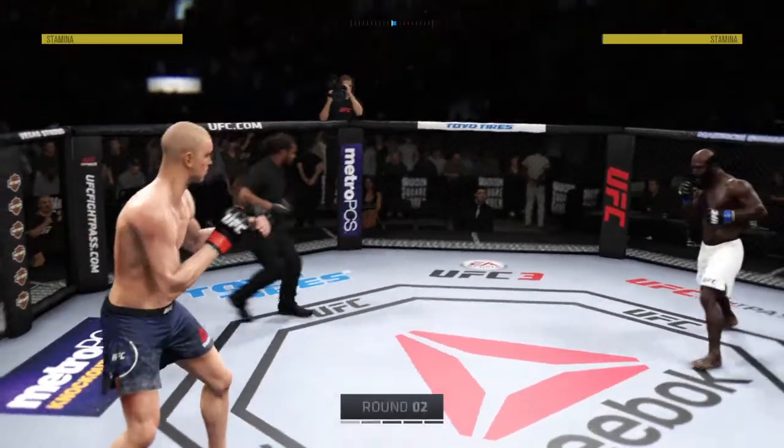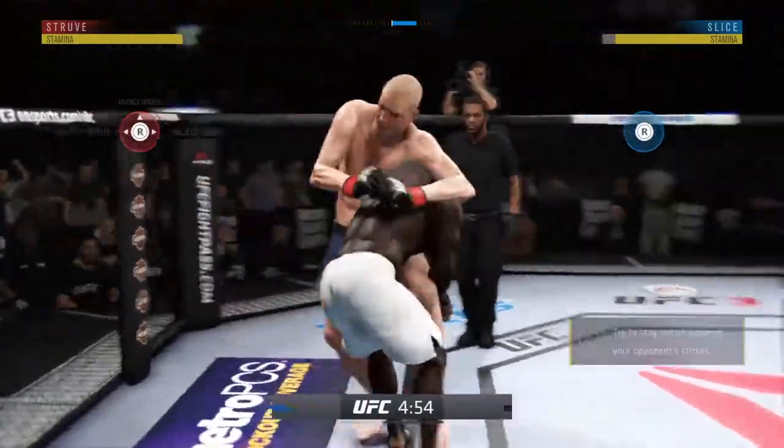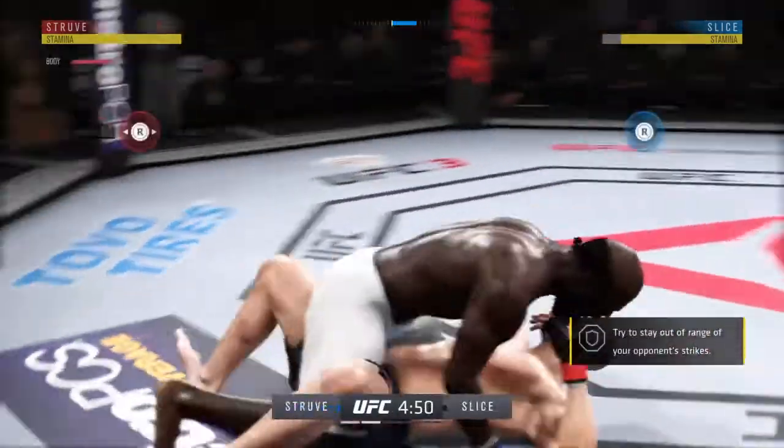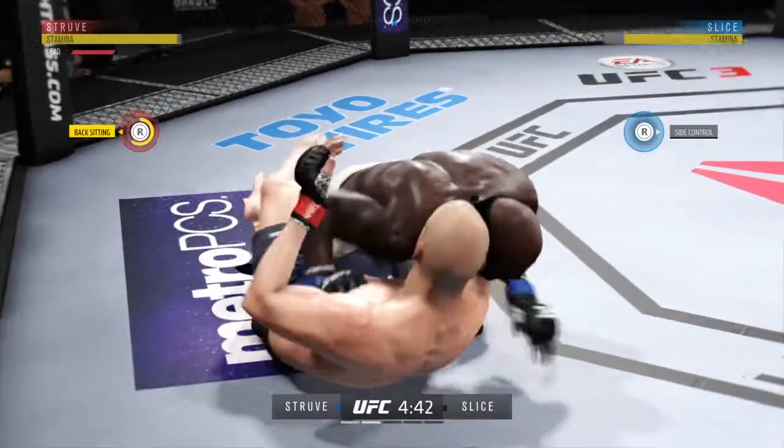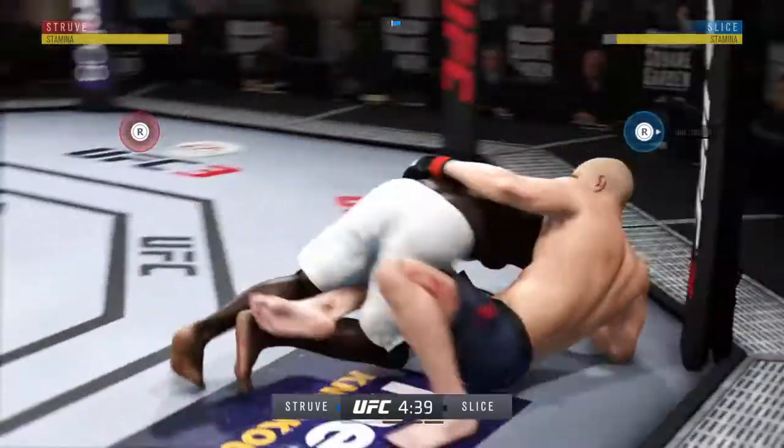Round two underway. All right, so here we go with round two. Good first round — both fighters had their moments. I'm glad I'm not a judge — a difficult round to score. We will see, Joe, if there's an uptick in the aggression here in round two.